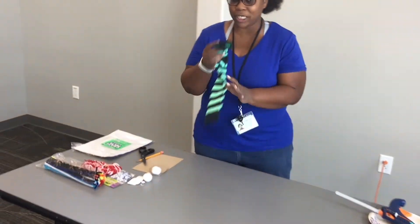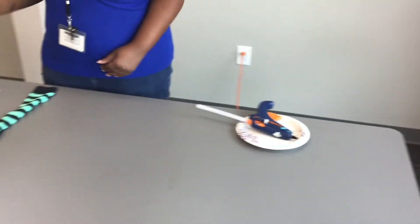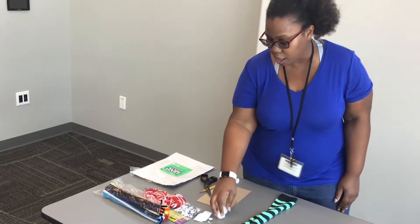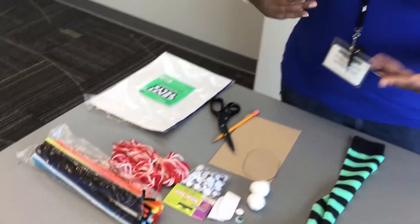So first we're going to go over the supplies that you need. You need a sock, cardboard, felt, a glue gun, and accessories to decorate the sock: pom-poms, googly eyes, yarn, pipe cleaner, and any other things that you might want to decorate the sock with.